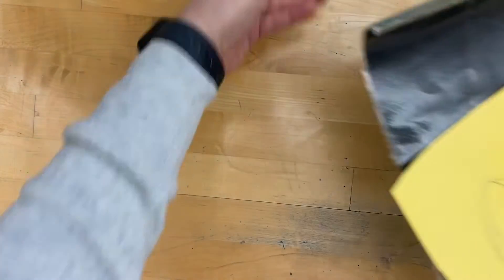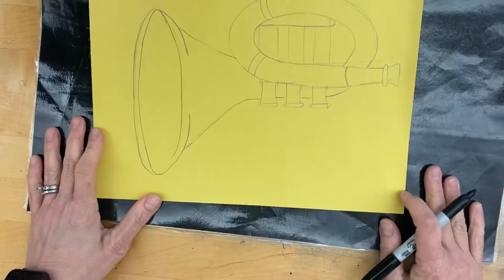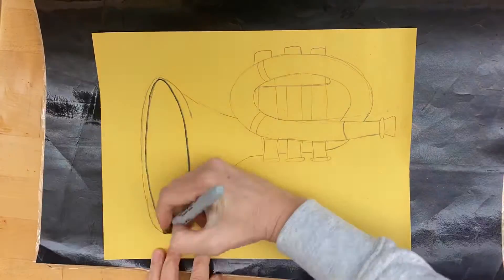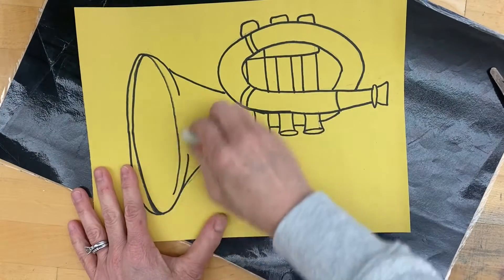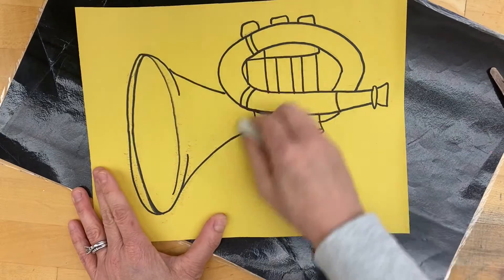Once you have drawn your instrument — your jazz instrument — you're gonna check it with me and then we will Sharpie all the pencil. Go ahead and erase any extra pencil you see before we cut out our instrument.